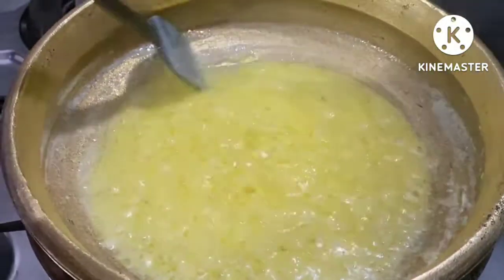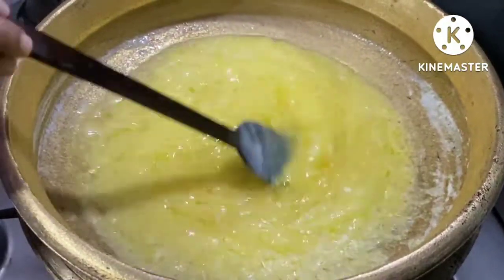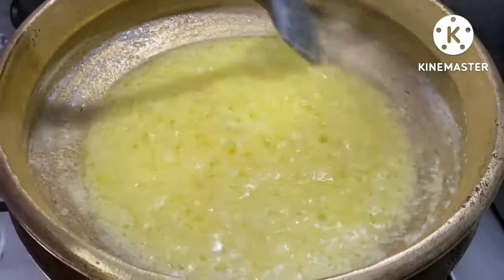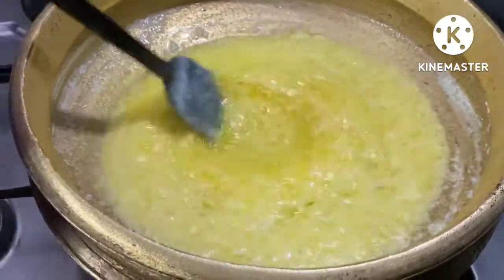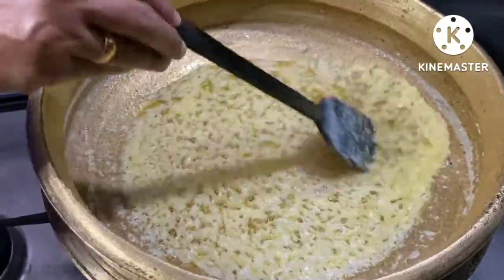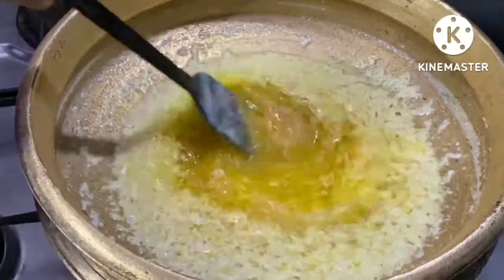Do we use the phoenix? Yes, the phoenix is cut. The phoenix is cut. It is cut. The phoenix is cut.